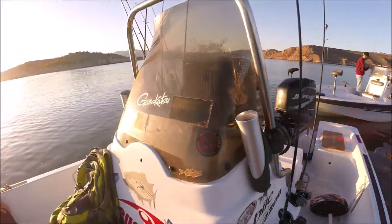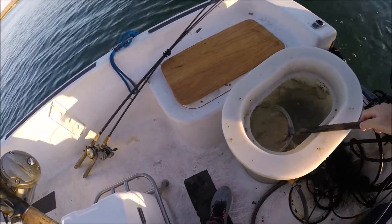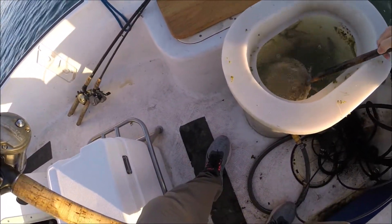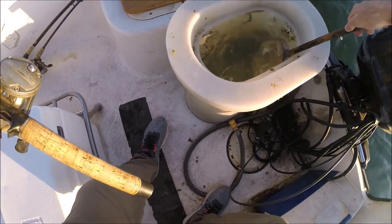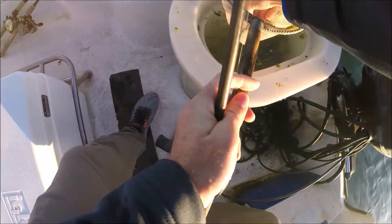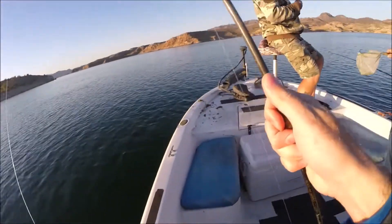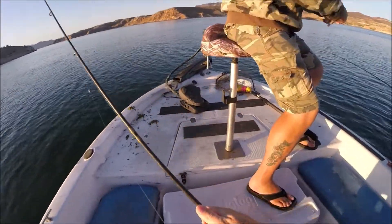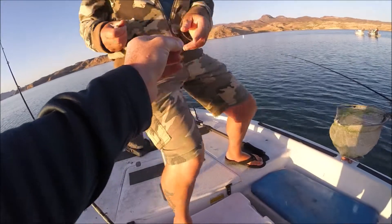The rig we're gonna use is really very simple: just a threadfin shad hooked on a J-hook on about an 18 to 20 inch leader, then above that a swivel with about a one-ounce sinker. Just gonna drop it all the way to the bottom, raise it up a few cranks, and wait for that awesome bite. That's all you need to know — enjoy the video!